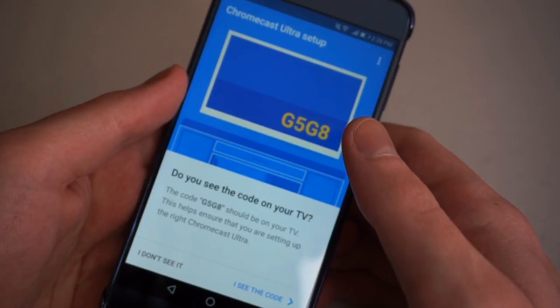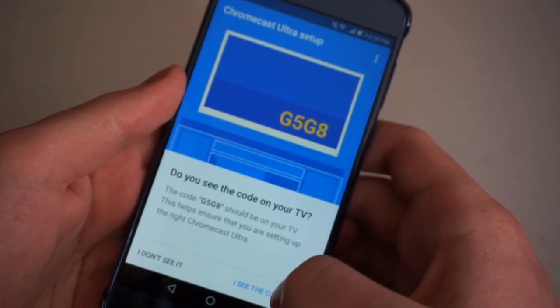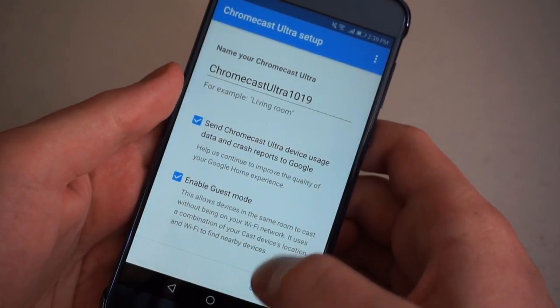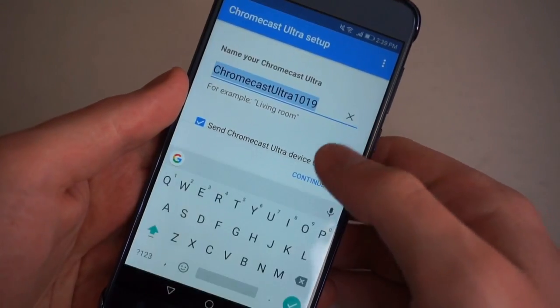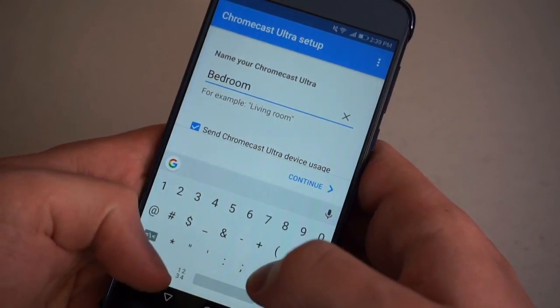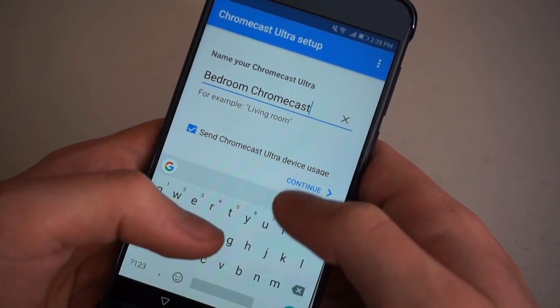It should say successfully connected. Then check your television to see if the code has appeared there — it should, unless you have a mess of devices operating on the same network. Next you're going to name your device. Here I'm saying 'bedroom Chromecast' because that's where I'm going to put it, but you can name it whatever you'd like.